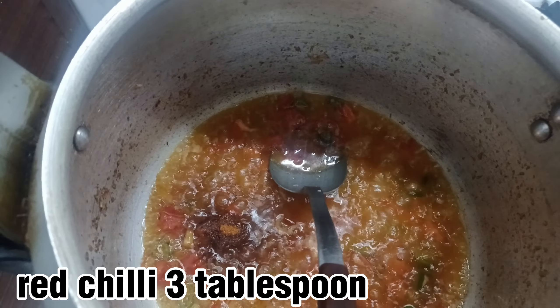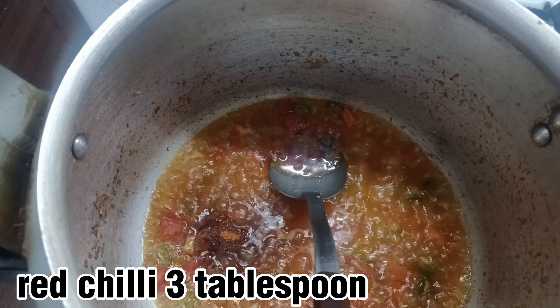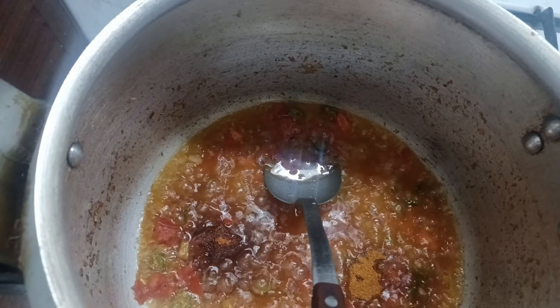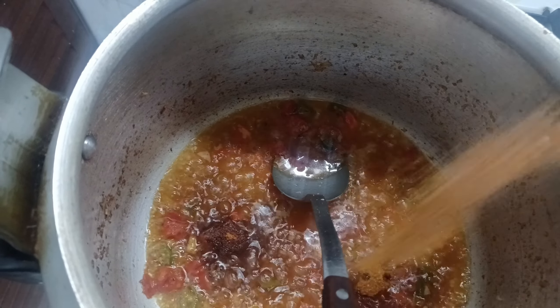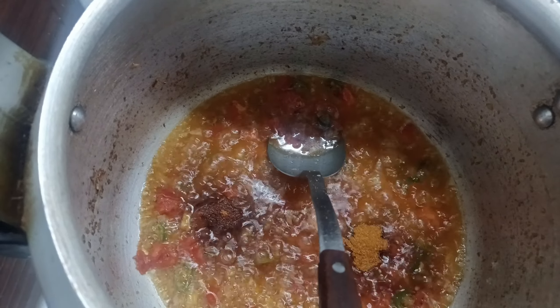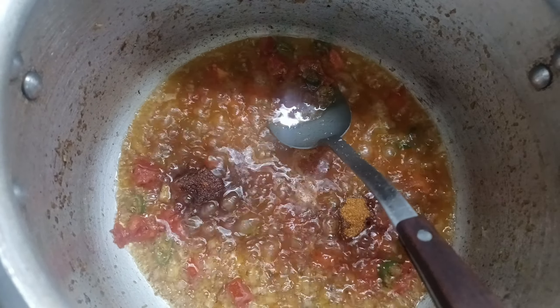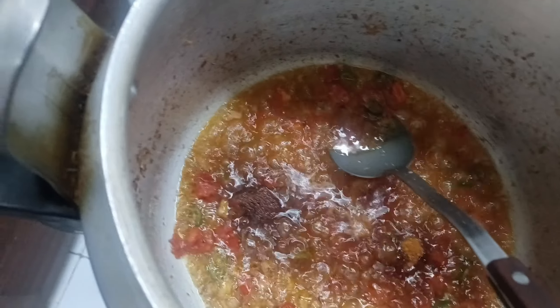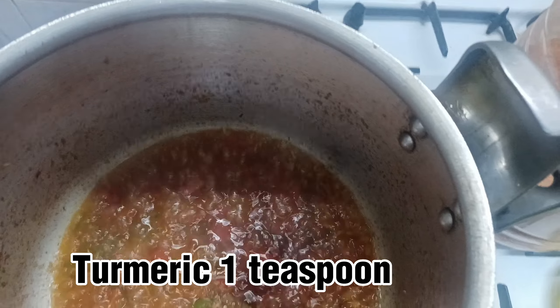Red chili three tablespoon, turmeric one teaspoon.